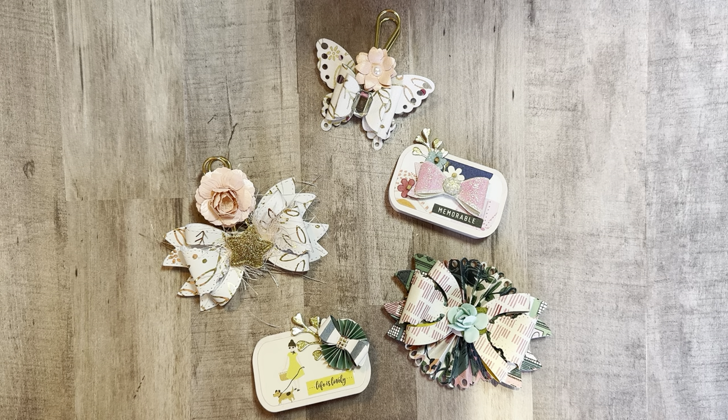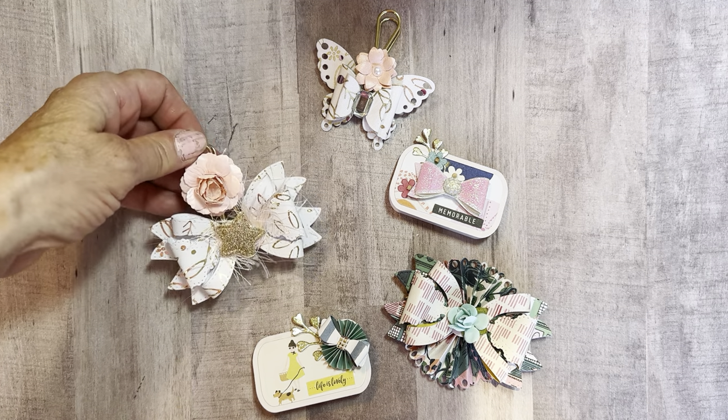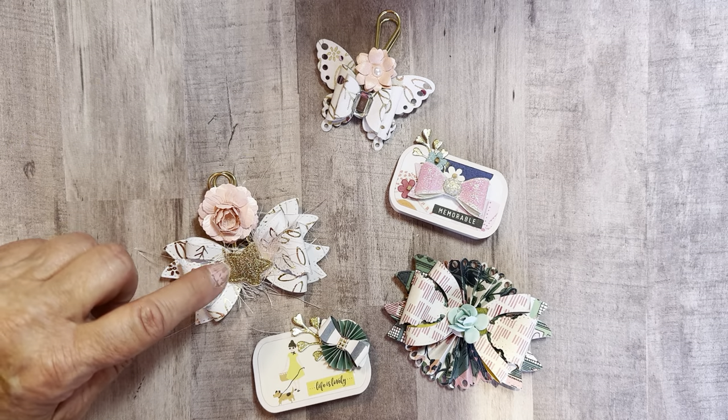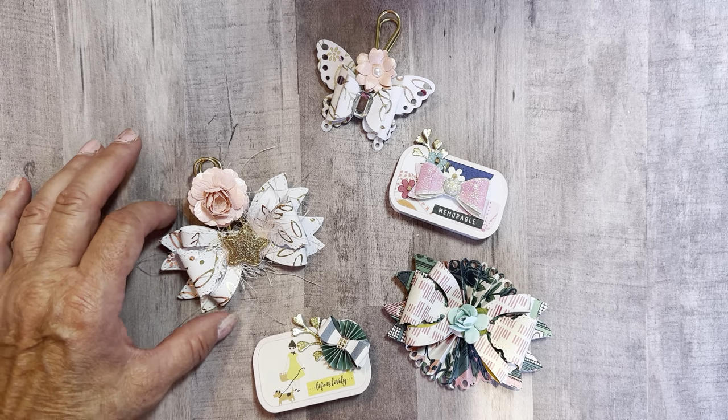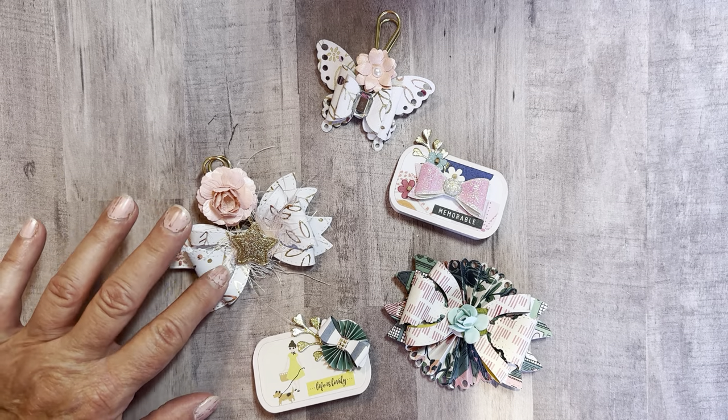You just had to do a VR and share the embellishments that you created, and also put pictures on Instagram of the submissions. She just wanted you to create and share — she didn't want you to send her anything. So anyway, these are just a couple things that I made. I'm using mostly the Maggie Holmes Sunny Days collection, so I made a couple of these bows.